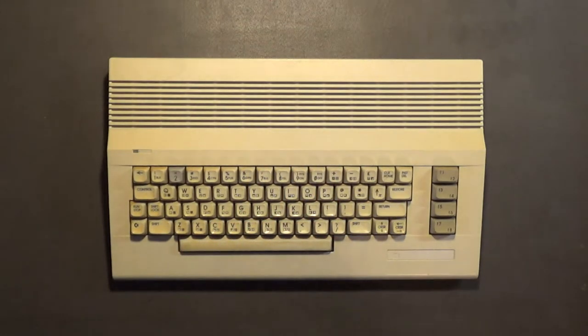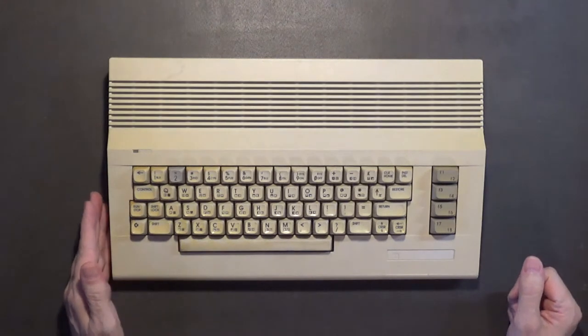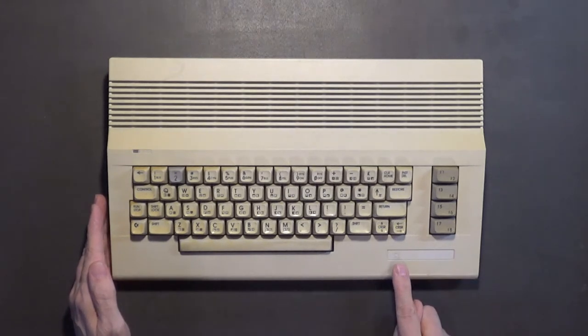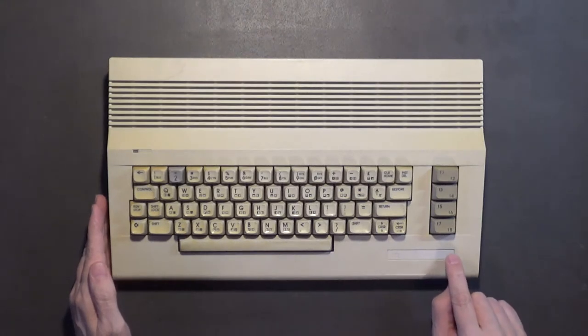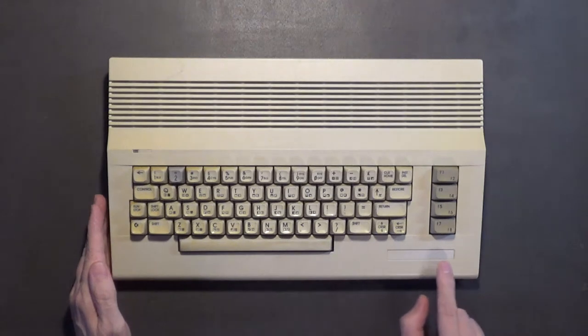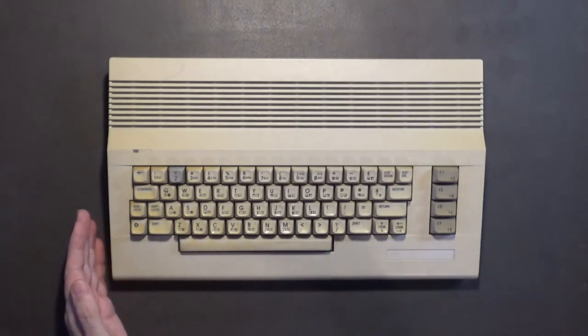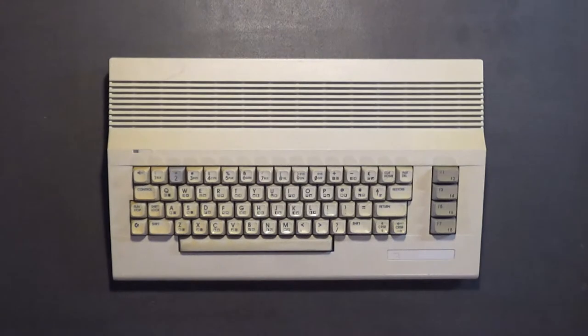The reason I chose that paint is because these beige keys look really good with that particular blue color. There's a guy over in Europe who sells custom-made badges on eBay in different colors, so I'm going to get one of those custom badges. But before I spray paint the case, I want to mask off this badge area with blue painters tape, because I found out that the 3M double-sided sticky tape sticks best on bare plastic.